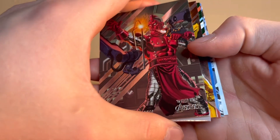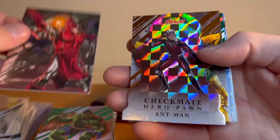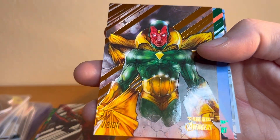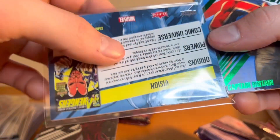Another die-cut, let's go — and our numbered card is in this pack! High Evolution, Ant-Man — let's go, very cool. And a Vision numbered card! Last box save — I'll take a Vision numbered card, that is super cool. Make sure it sleeves in correctly.